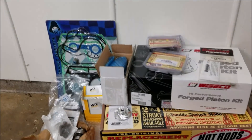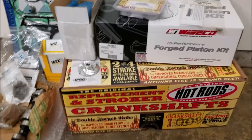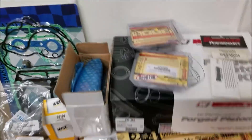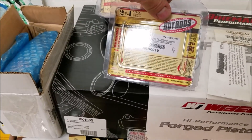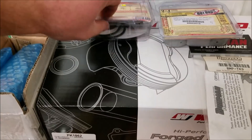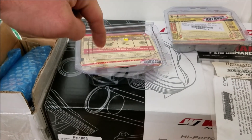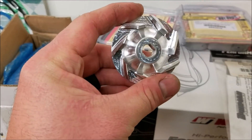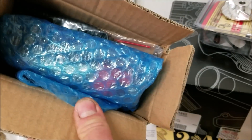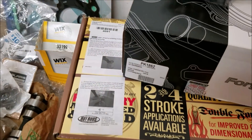I'm just going to run through them real quick because you'll see them on some of the installs. Starting with the Hot Rods crank, went with that, 11-1 Ysico pistons, got the counterbalance bearing kit, the water pump rebuild kit — that's actually a really good deal all around, gives you everything you need and the seal. Of course the billet water pump, propeller, and a new fuel pump for whenever I do the fuel pump.